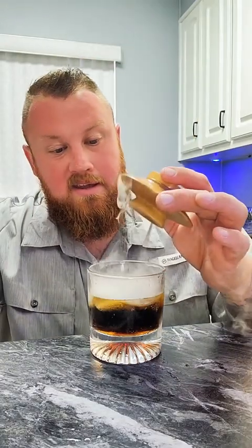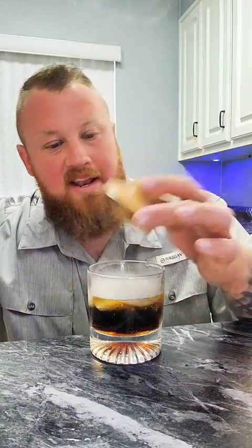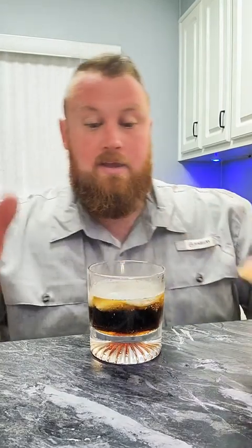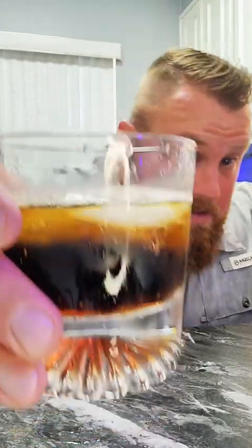Look at that — there's an awful lot of smoke in that glass. Isn't that wicked? Smoke your own whiskey drinks. You can do just whiskey or you can do a cocktail, just with this right here. This is my first time ever doing this. Definitely getting smoke all up in my beard. Let's try it smoked.